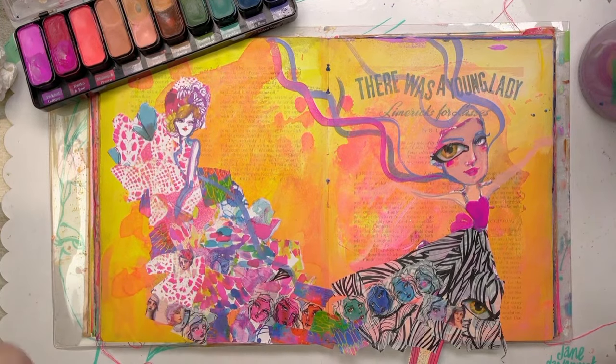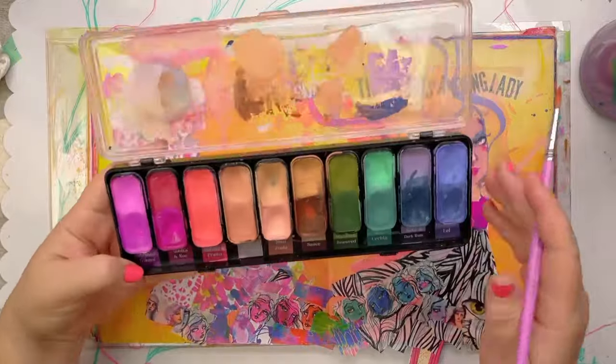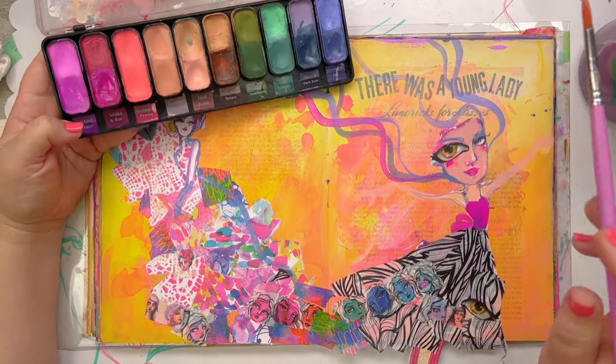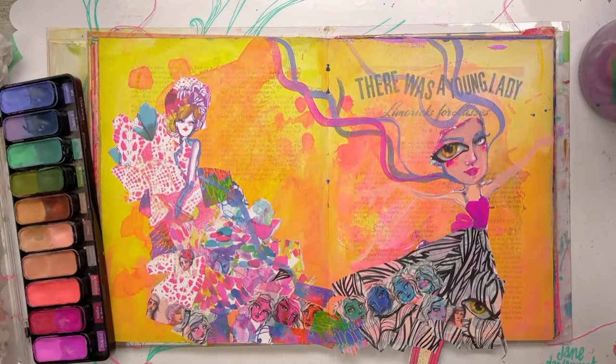Okay, these paints - these are Layer Cake. So this is a special type of watercolor.